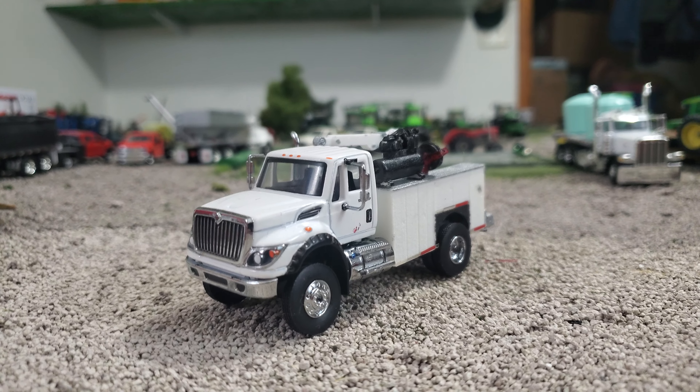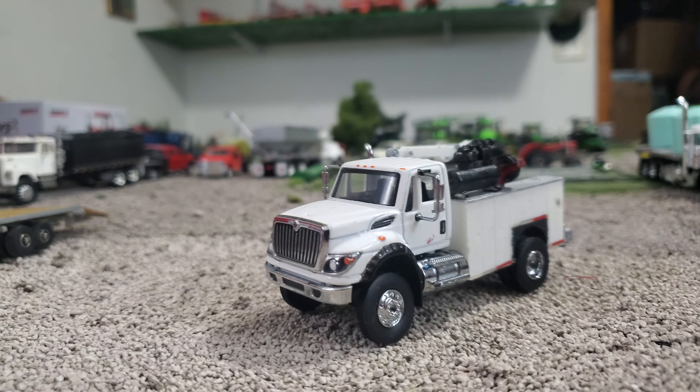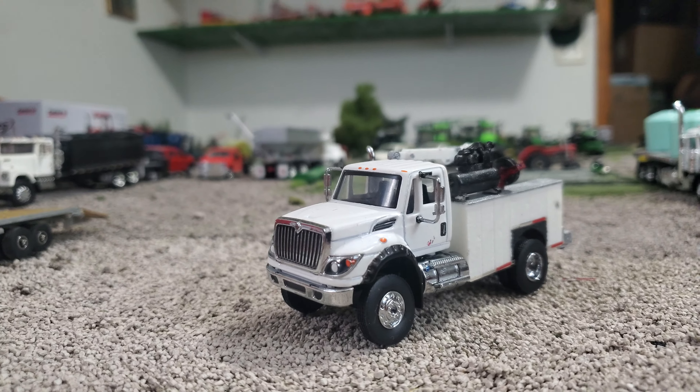What's up gang, Jason here for the Love of Tractors, and I just thought I would show off my International Service Truck.